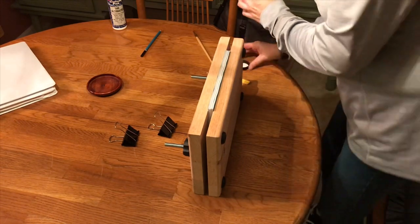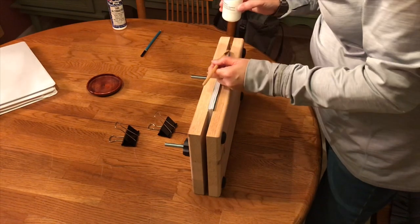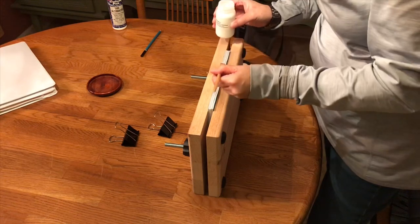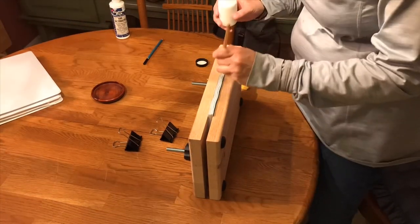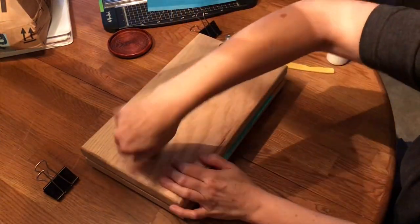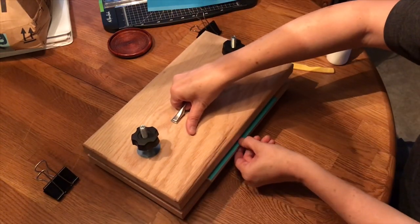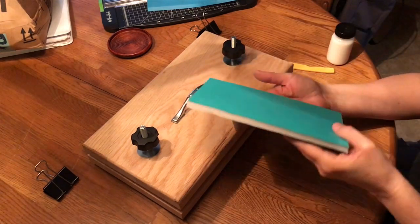Then she'll start applying coats of PVA glue to the spine of the book. She'll let each coat dry in between and apply about three or four coats. Once the final coat is dry, she unclamps the book from the book press. And you can see the final result — the book is bound together perfectly.